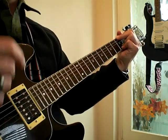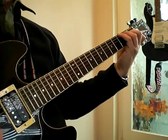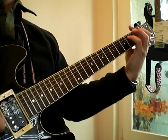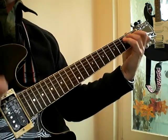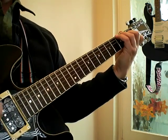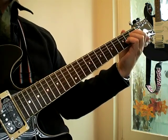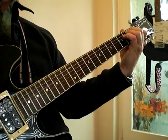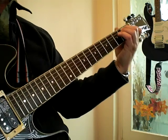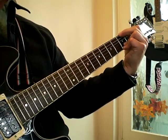As we count one-and-two-and, we change the chord at three-and-four-and. So: 'Slip inside the eye of your mind, don't you know you might find a place to play.' C for one-and-two-and, change to G at three-and-four-and, then A minor for one-and-two-and-three-and-four-and, change to E, then to F, then to G.